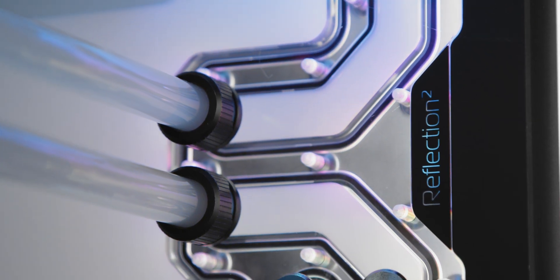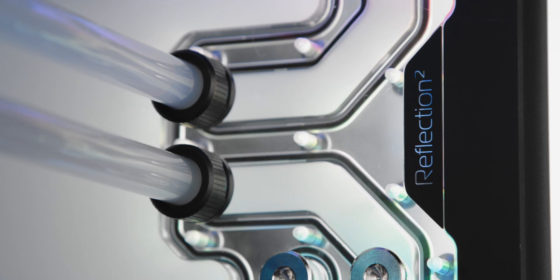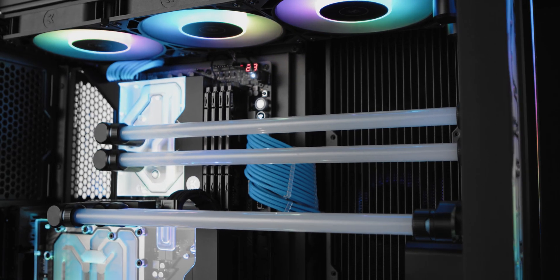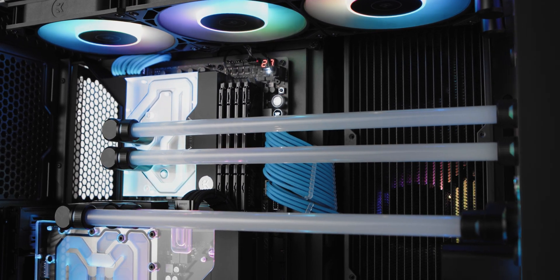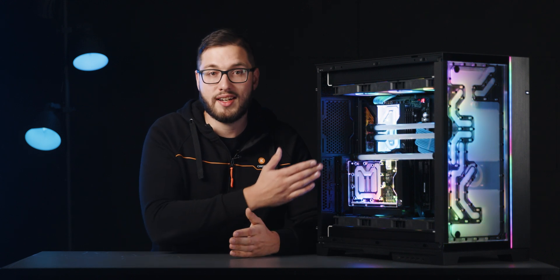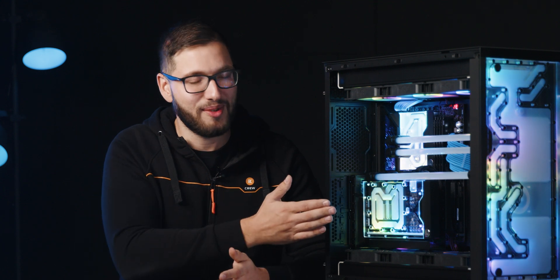EK Quantum Reflection 2 distro plates follow the EK Matrix 7 standard, and this one is no different, seamlessly integrating with Vector2 GPU blocks, active backplates, and Quantum Surface radiators. Matrix 7 standardizes the product's dimensions including port positions and spacing, making liquid cooling loop assembly more intuitive and easier than ever. This means you'll spend less time planning the loop and bending tubes, while the result will still be an epic build such as this one.